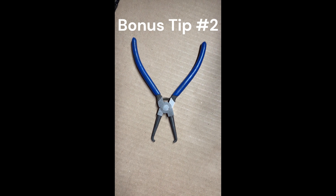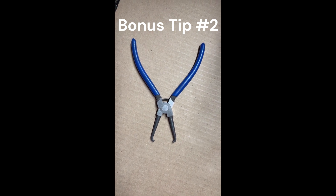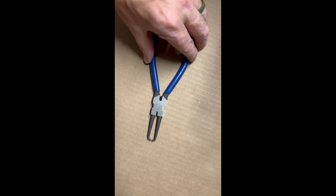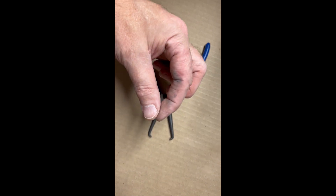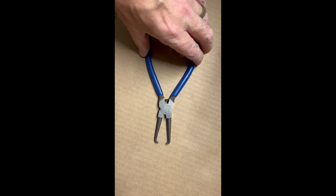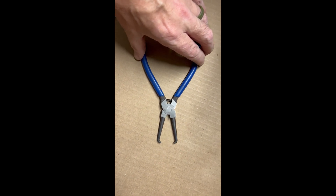Quick shout-out for these pliers — they're for fuel-injected fuel lines and have little tips that push the buttons in from either side. It's hard to get big fingers in there, so these are awesome. I'll put a link down in the description. I'm not sponsored or anything, but I just thought they were pretty handy.